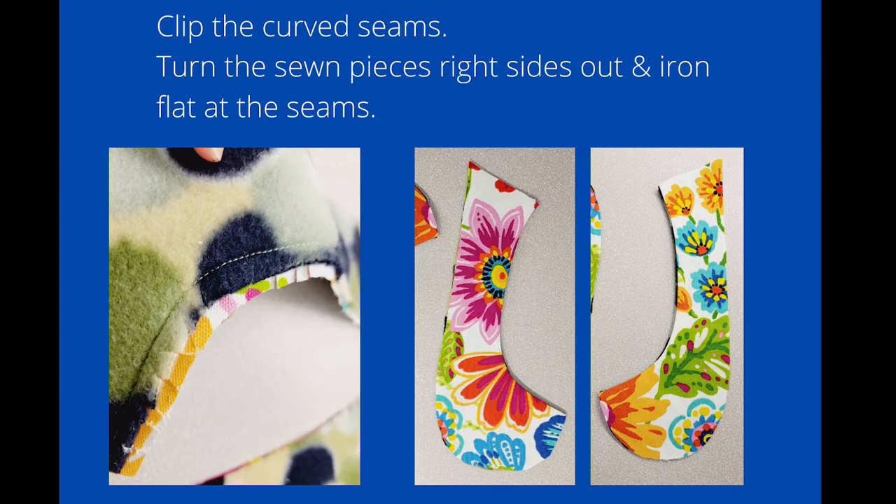Next, clip the curved seams by simply snipping the edges before you get to the actual stitches — you do not want to cut your stitches. Then turn the sewn pieces right sides out and iron flat at the seams along that curve.